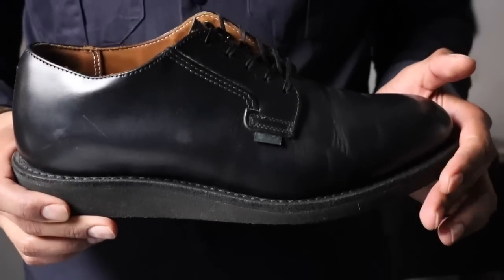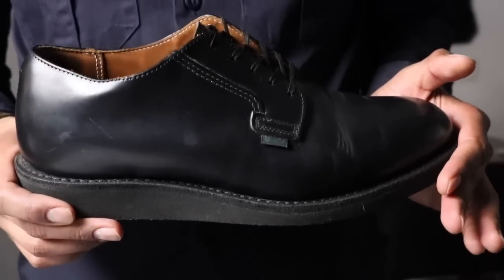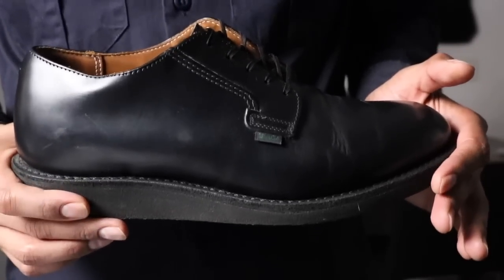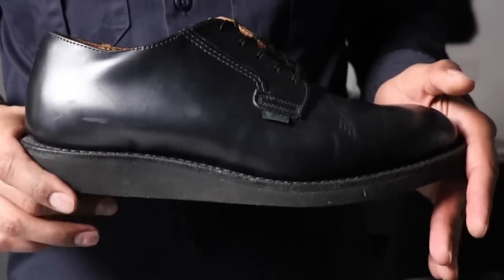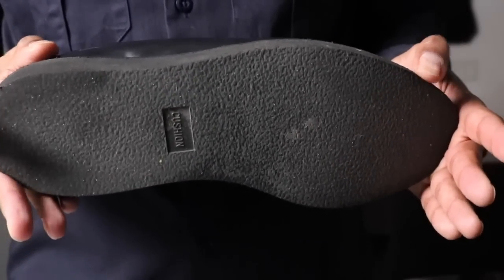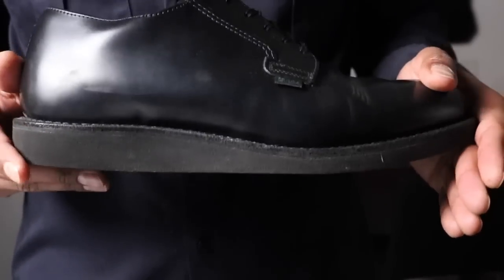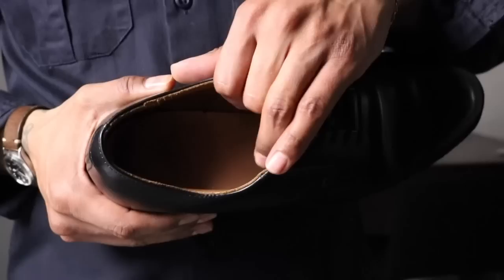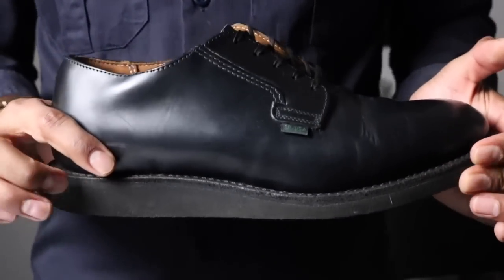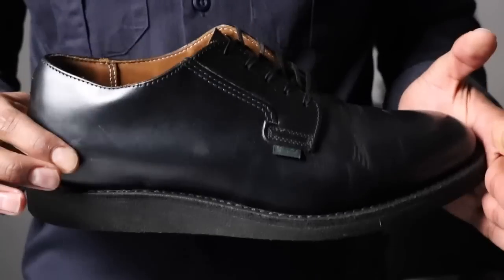Here we have the Red Wing Postman Oxford, the Red Wing 101. The leather is called black chaparral leather and the outsole is a black cushion crepe wedge sole — the same sole that the Rovers have, but in black. The insole is leather, we have a Goodyear welt, and this is made on the 210 last.